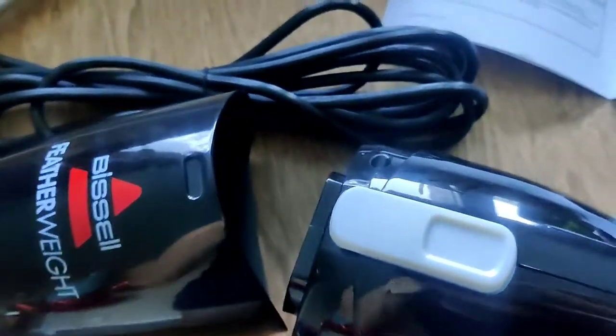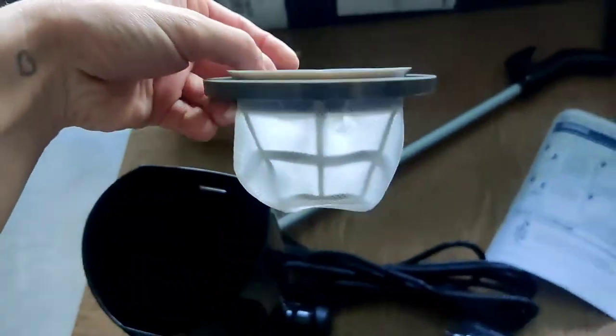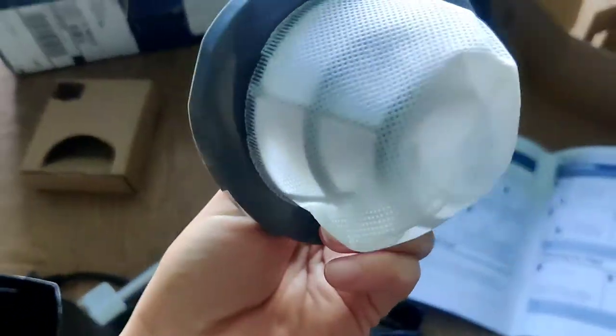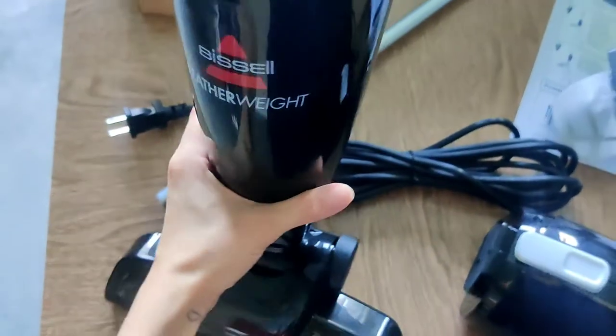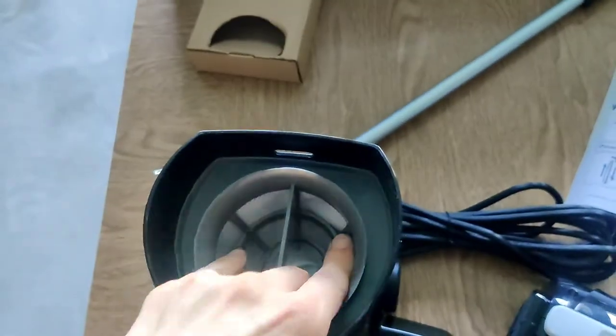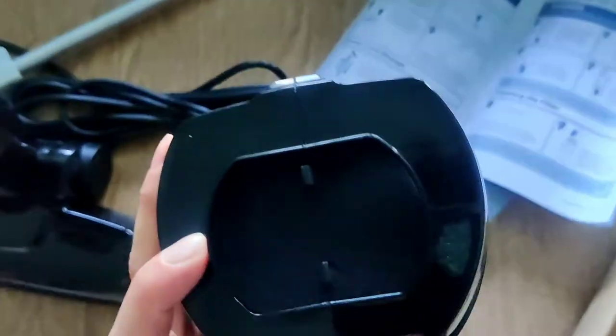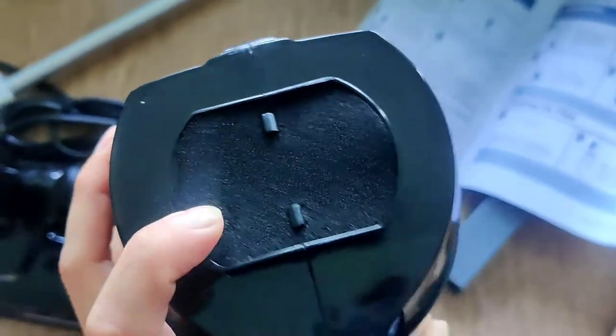So this was already together — I took it apart so I can show you inside, which is the filter, which is pretty cool. It just pops off like that. I'm pretty sure you can find replacement filters at Walmart. And here's the actual bin where the trash goes, and you just dump it out when you're done vacuuming. You put the filter back in. There's also another filter on this — it comes off too. Pretty sure they sell them together or maybe separate at Walmart.